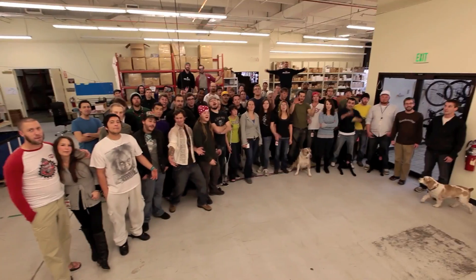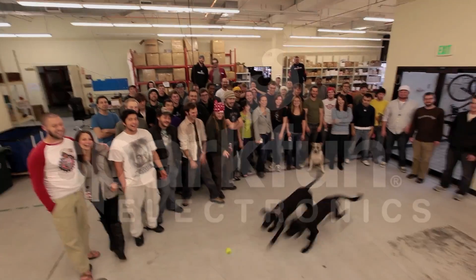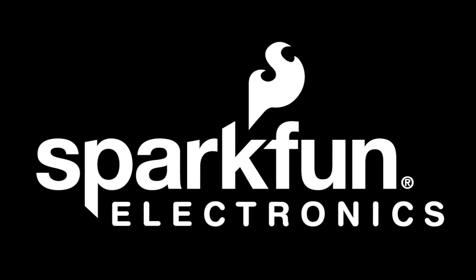From all of us here at SparkFun Electronics, Happy Holidays! Hello everyone, it's Friday and we've got a special holiday edition of our new Friday product post. So let's reach into Santa's bag and see what we have for this week.